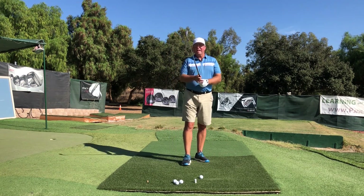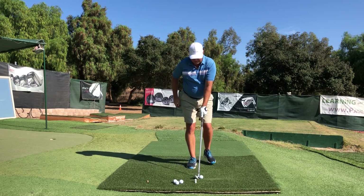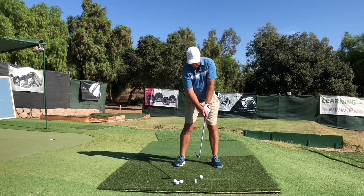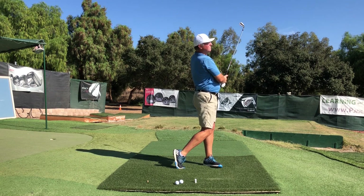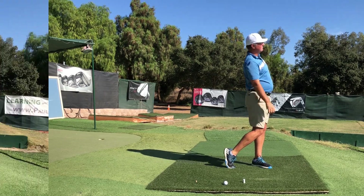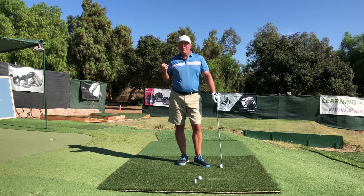I'm going to go back to working on these two little secrets — they're feeling pretty good. I'm hitting it out there pretty effortlessly. Let's try one more here — I'll try to do them both. Thanks again for watching, and thanks for helping my channel grow. If I don't see you in the next video, I hope I see you longer and straighter down the fairway. Take good care.